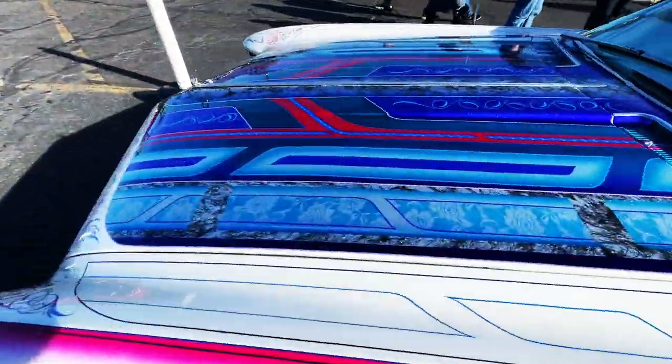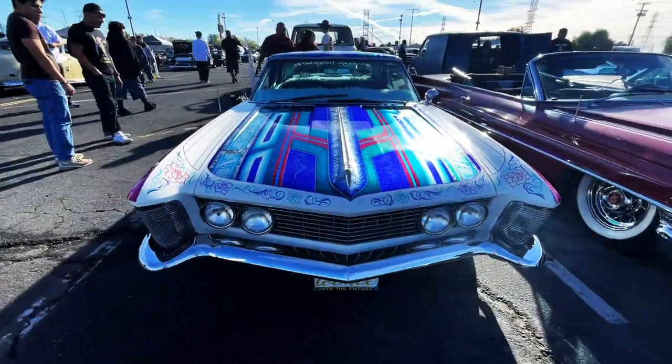What do you guys think? Sweet Buick. Very nice.